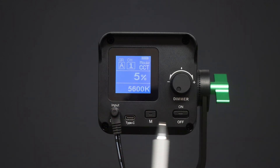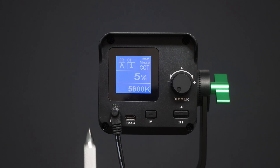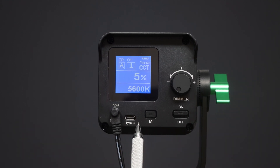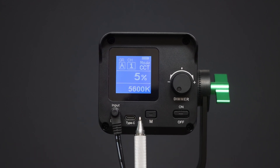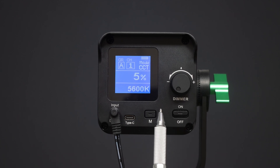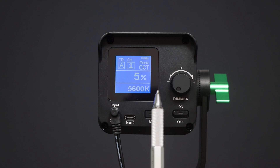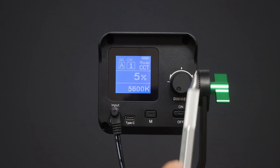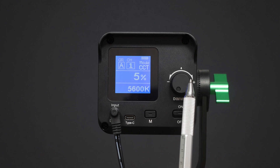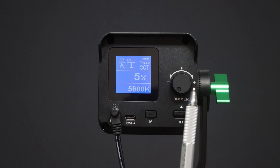Let's look at the controls on the back panel. We've got the power input socket requiring 18 volts to drive this lamp, a USB-C input to upgrade firmware from the Weelight website, and a mode switch which allows us to change the group and channel number and access background operation features. We've also got the power on/off switch and a multi-function button controlling both color temperature and brightness of the lamp.